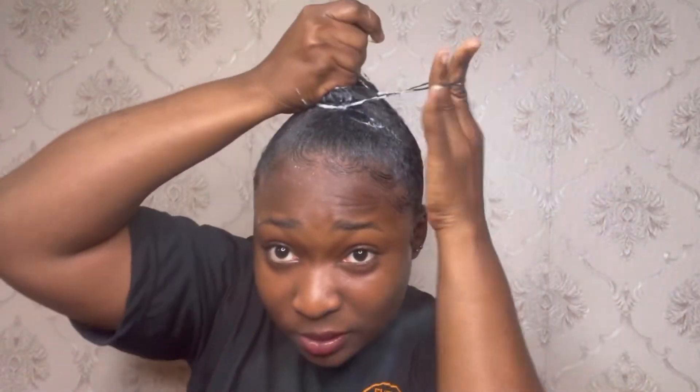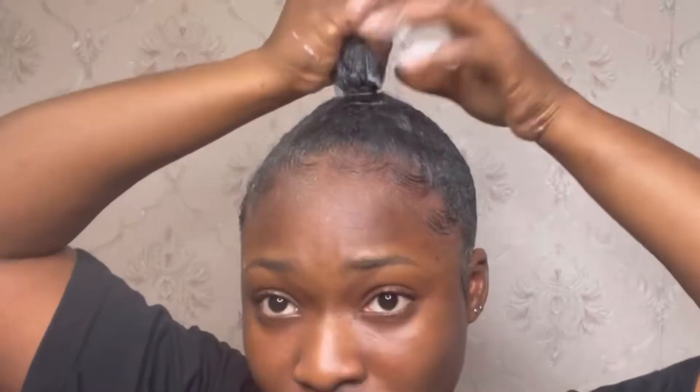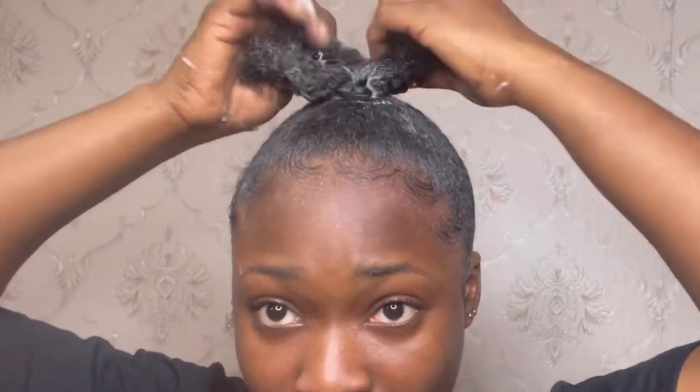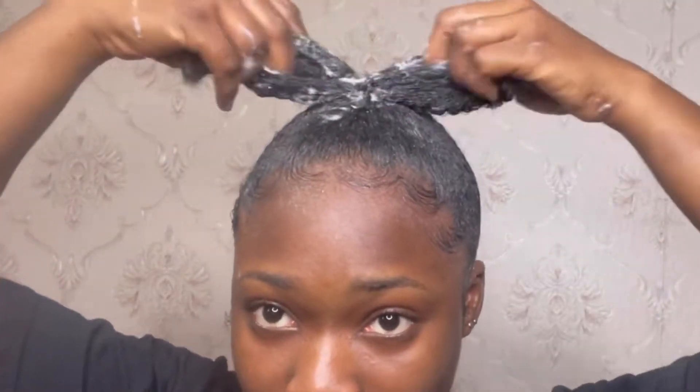I still have my double elastic band wrapped around my fingers, so I used that to tie my hair in a bun. Then I stretched the hair from the center of the bun to tighten the grip.